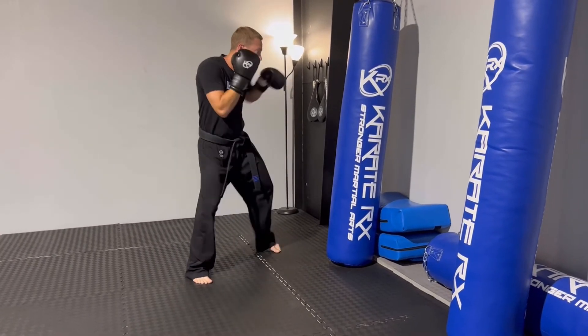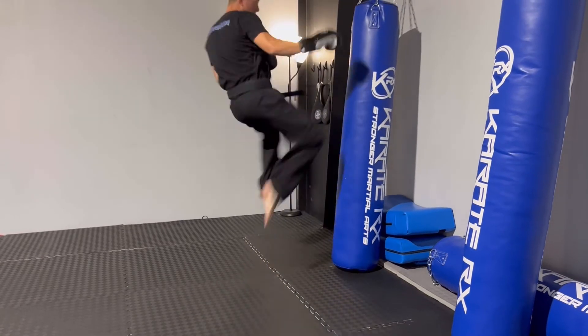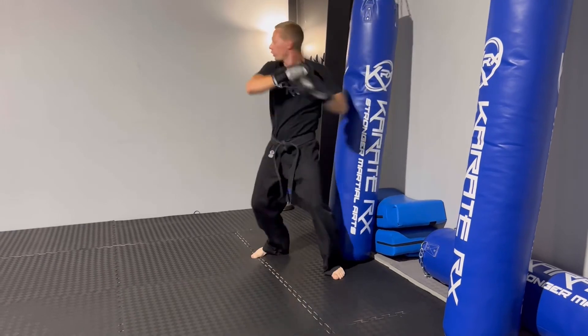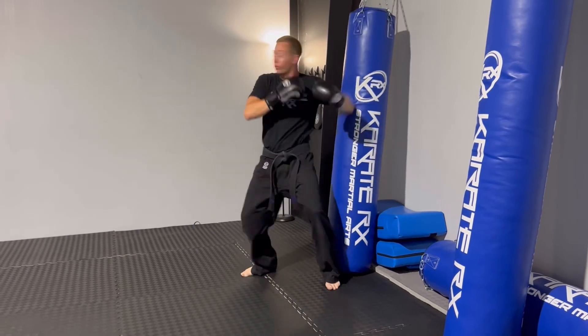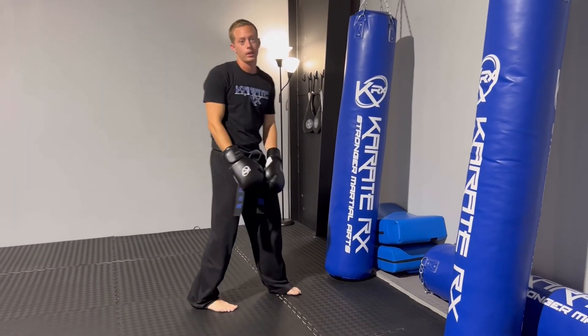A few more times. Let's do that again. One more time. One more time. Not perfect, but that is the combo.